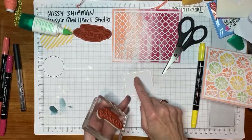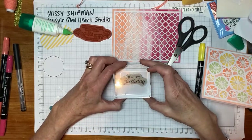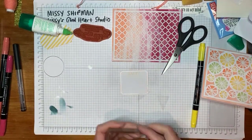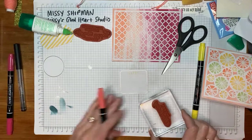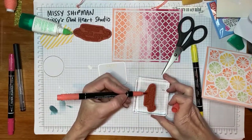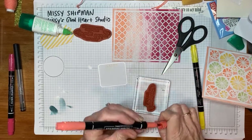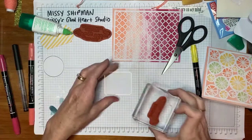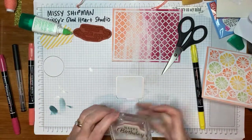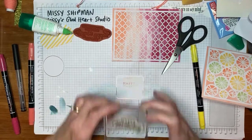I'm going to do it again without re-inking, so it says 'Happy, Happy.' Now I'm going to take my coral ink and paint just the word 'Happy' again. I'm going to stamp it once, then again without re-inking.